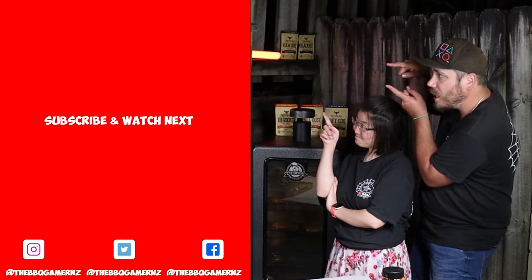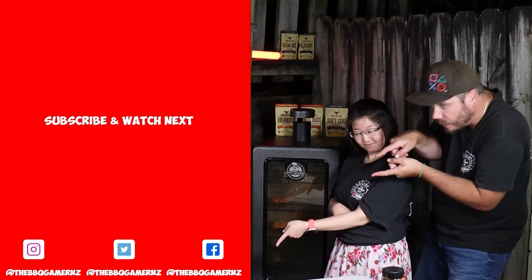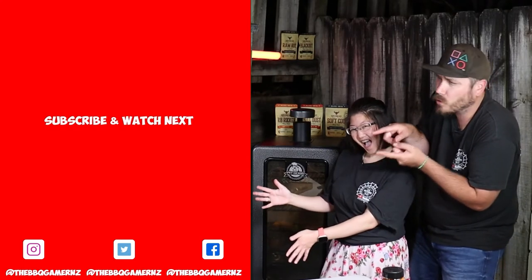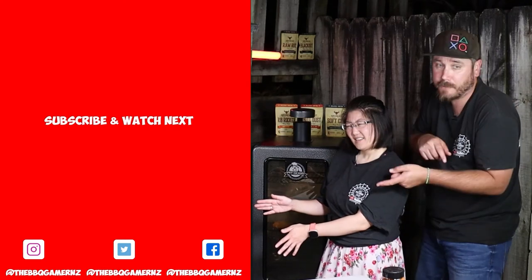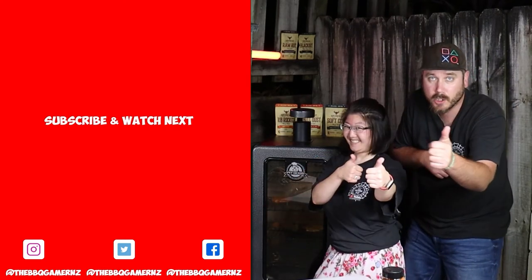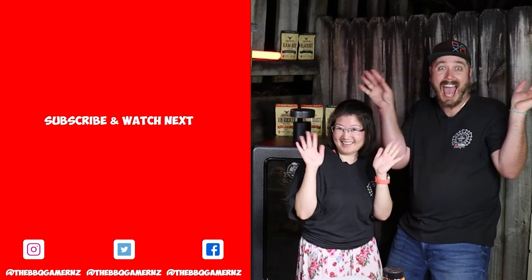If you would subscribe to my channel, that would make you an absolute legend. And if you would check out this video, that would make you even more awesome than you already are. Make sure to like and share this video. Until the next video — see you in the next one, bye!